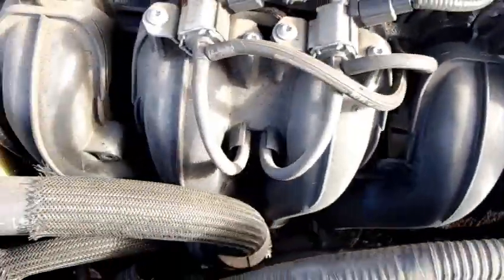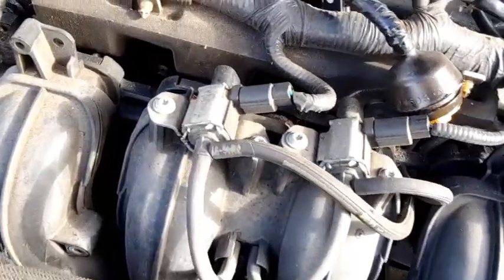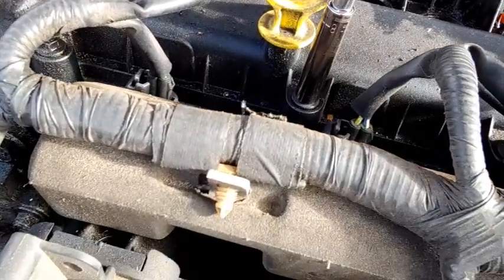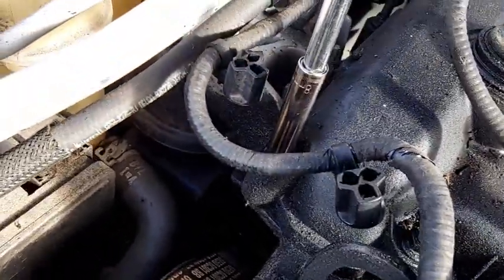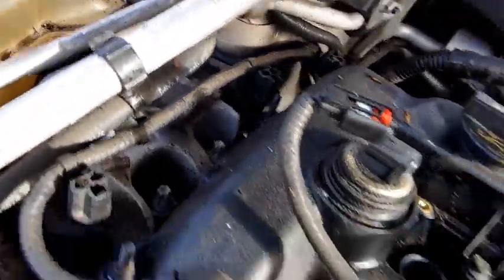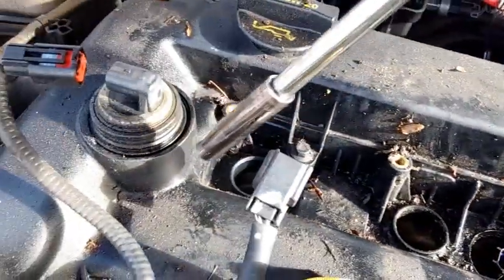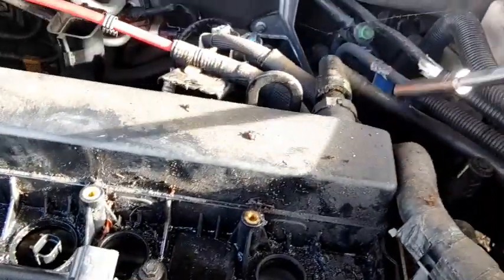I believe this is 8mm — 8mm bolts for the actual valve cover itself. They're snug but not tight. So I'm going to clean out this channel a little bit more, then get this off here and these two connections back here.